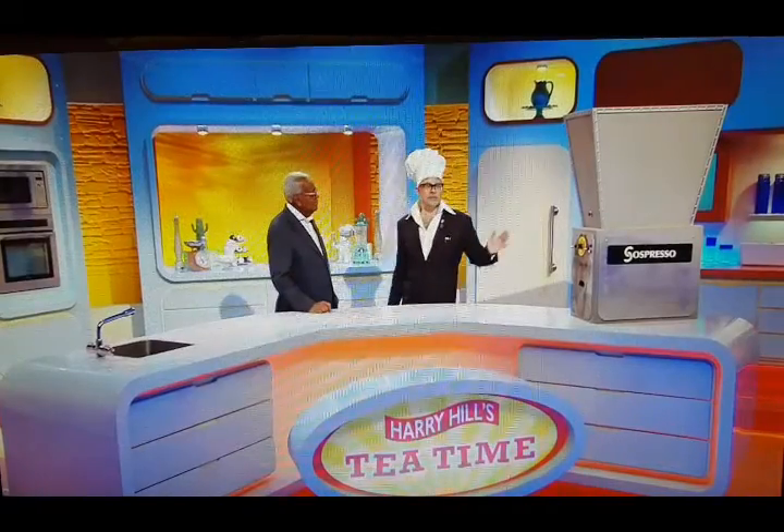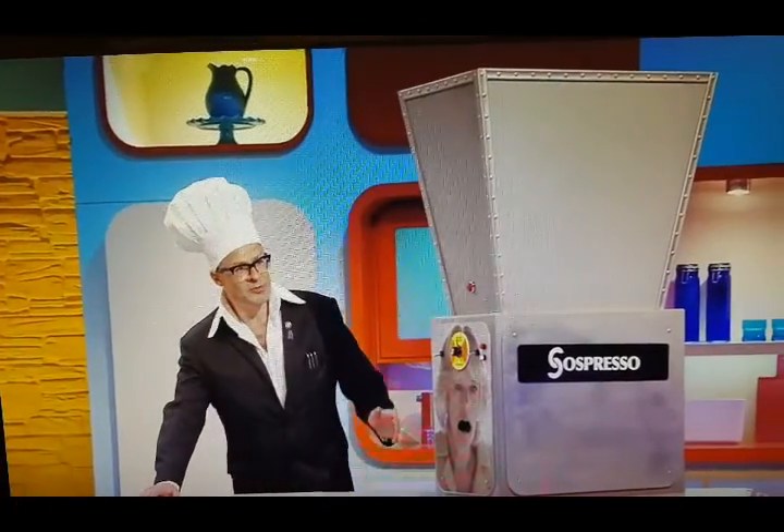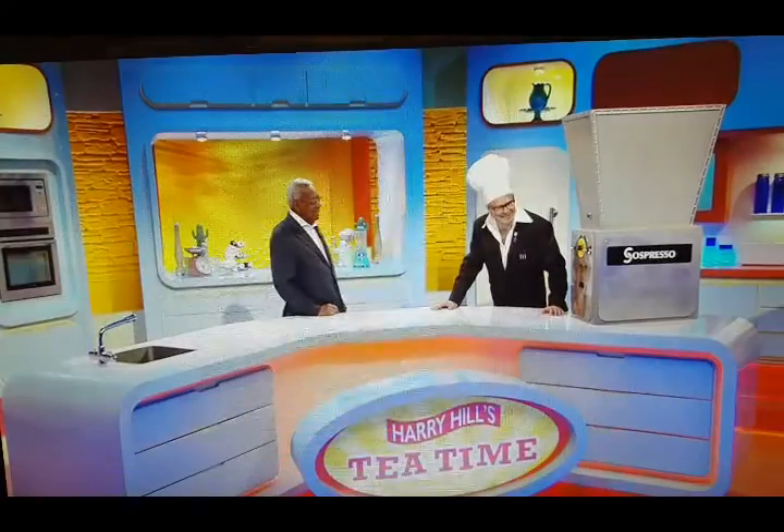...using one of those instant sausage-making machines, a Suspresso machine. This is the Suspresso S12, limited edition, Camilla Parker-Bowles model. Got one of these at home, Trevor? Hasn't everybody?